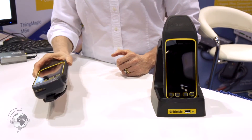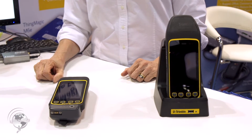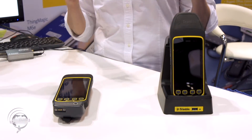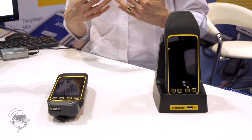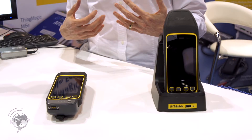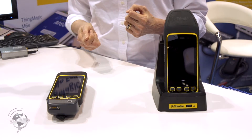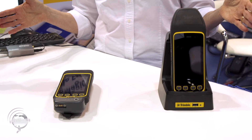And what kind of applications do you see these used for the most? Probably one of the biggest applications is any place that's outdoors where you need very rugged. Think rugged when you see these guys. So in construction, for instance, you may want to go around and locate tagged items in a many acre construction facility.